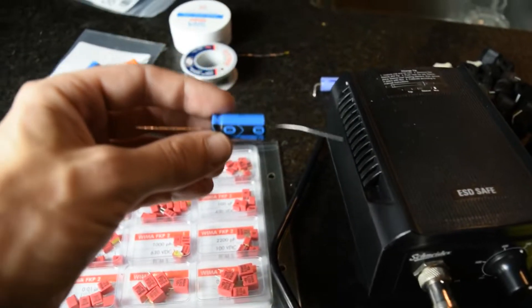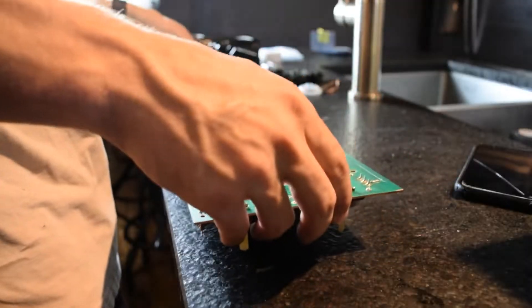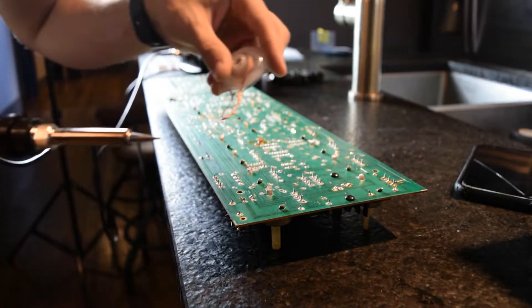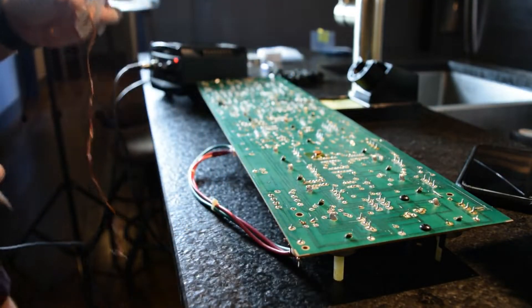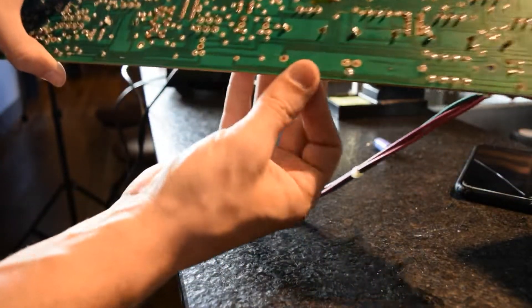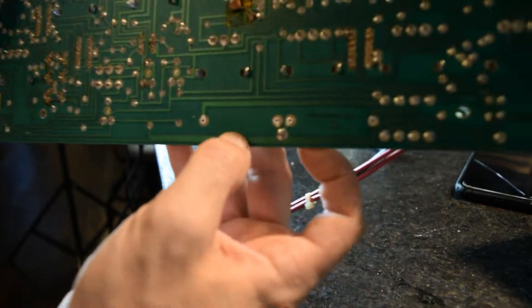Here's a better look at it — it's from CDE, Cornell. There are only about 10 electrolytic caps on the board. I started with these because they're in the power section. Everything else I'll be replacing with film caps, except for a few of the tantalums.